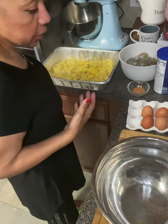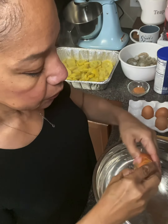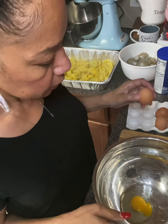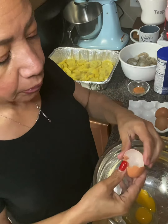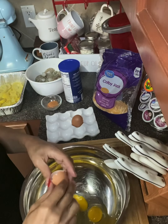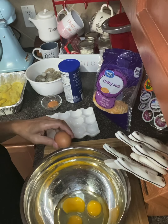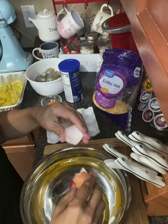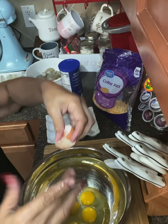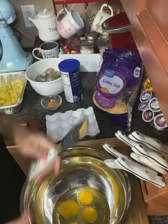Next we're going to do our eggs — same process, almost. Crack them and remove the shells. A good way to get a crack shell out is to use the same shell and just swoop it out. Okay, we got the eggs in there, now we're going to stir them up.